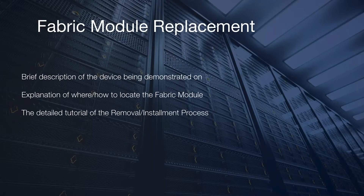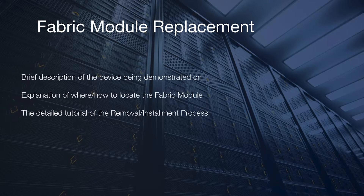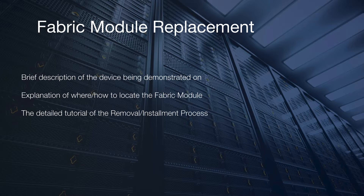Hello and welcome to another Arista video tutorial. Today we are demonstrating how to install and replace fabric modules.